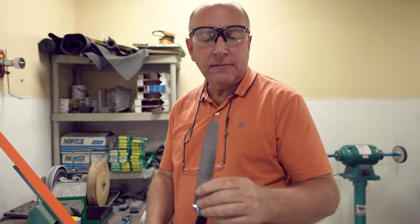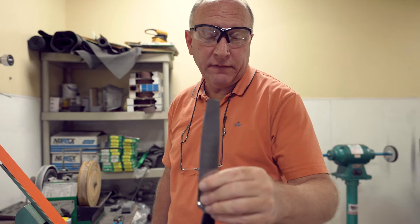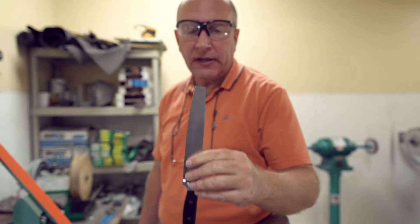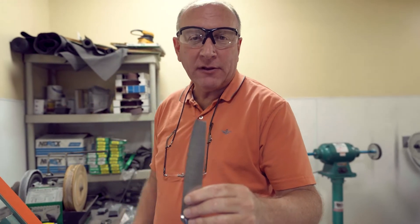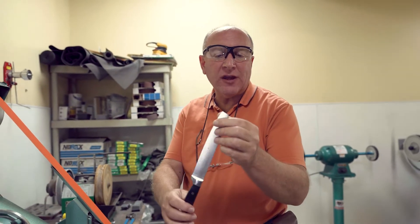Welcome back. So there you have it — the tip is broken off of this knife. You may have a drawer full of these. You don't have to throw them away. We can actually fix this right here in the sharpening shop at Bear Claw Knife and Shear. That's where we're at right now. The first step is going to be to reshape this tip.